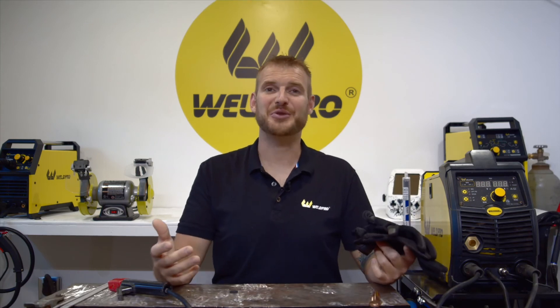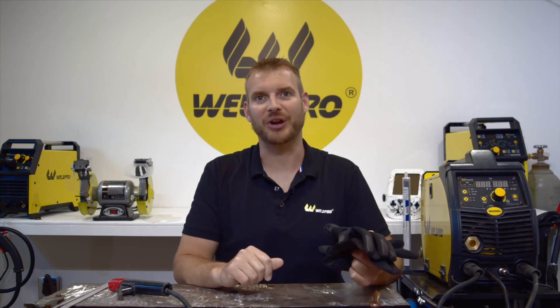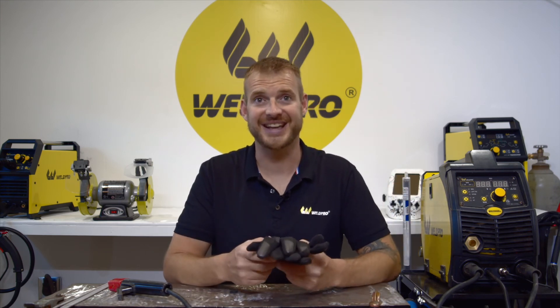Thanks so much for watching. Hopefully you got something out of this video. Hit that subscribe button down in the corner. WeldPro is committed to releasing tutorials and how-to videos to better help you understand your welding machine and understand the welding process. Thanks again from all of us here at WeldPro — we can't wait to see what you build with your MIG200.